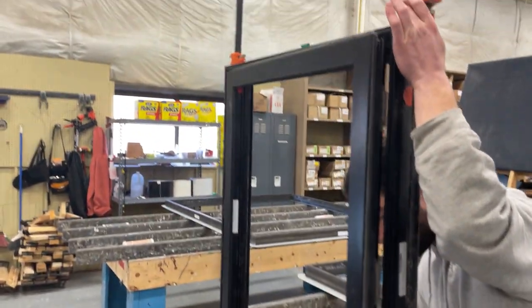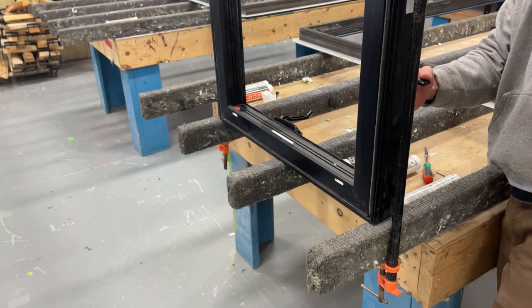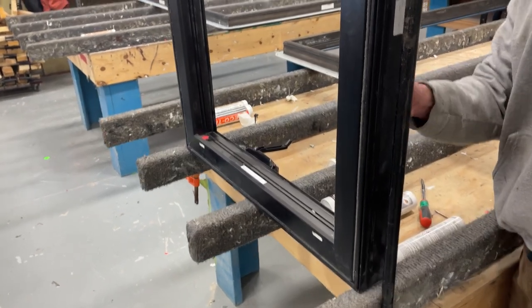Now the window is operational. You can close it, open it, lock it.